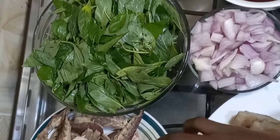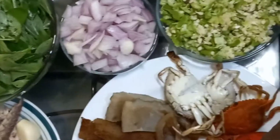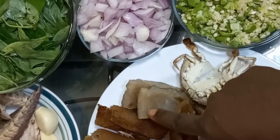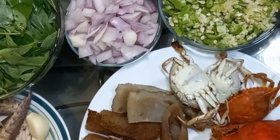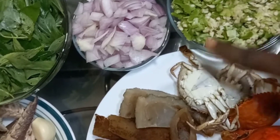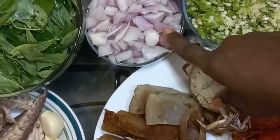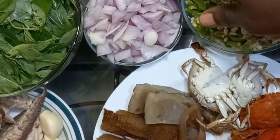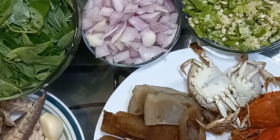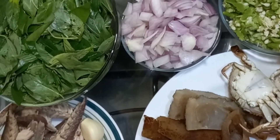Then we have some cloves of garlic here. We also have crab and wele, which is also known as cow cut. Then we have pieces of beef, our chopped okra, and chopped onions — one bulb of onion. We have our palm oil, pepper, and salt to taste. Let's quickly move on to the cooking.